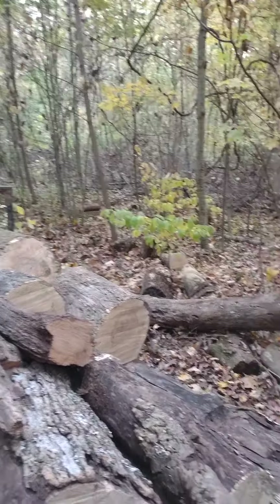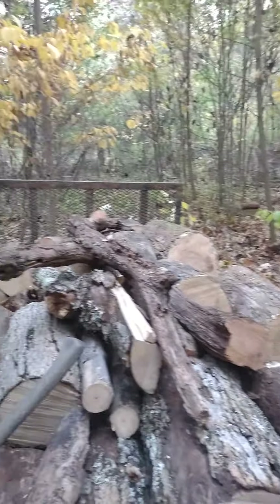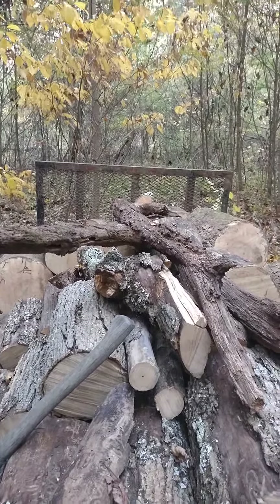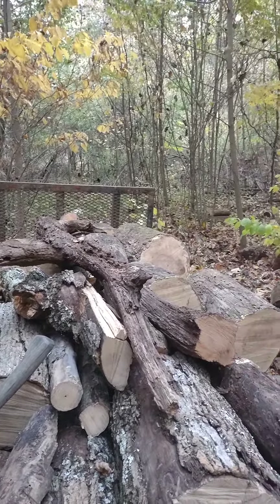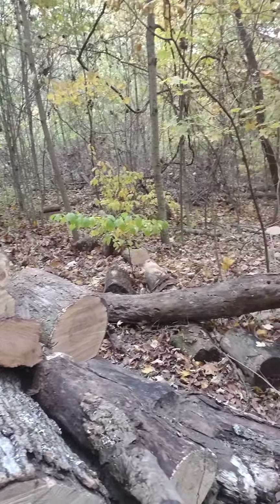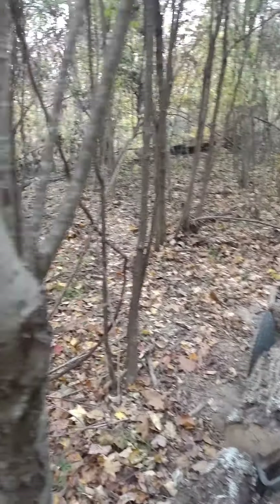I spent a lot of time camping on the farm then, because I was back and forth to Kentucky a lot, so there wasn't any sense in having a place in town or putting together an actual house at the time, so I just camped out up here.